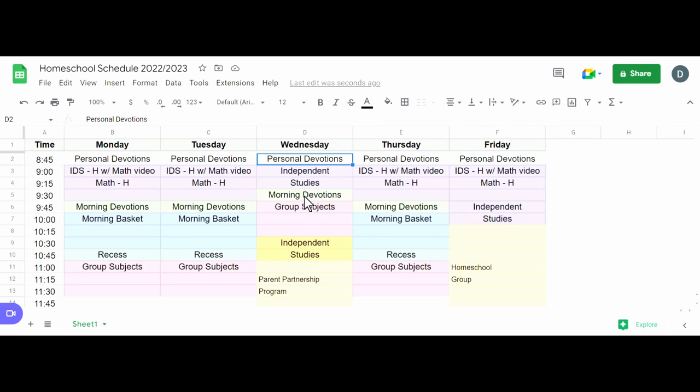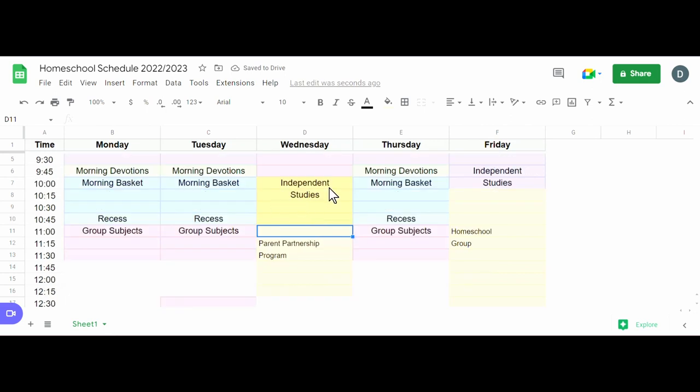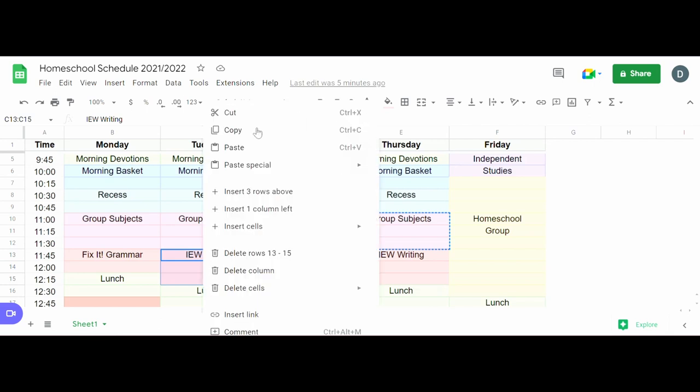On Wednesday it's a little different. I might start with all of the morning devotions and group subjects, and then do independent studies from there so kids can start on some work, then jump in the car and finish it. Group subjects end at about 11:45. Last year we had Fix It Grammar and IEW, but I'm not going to have Fix It Grammar this year, so I'll add some IEW blocks.